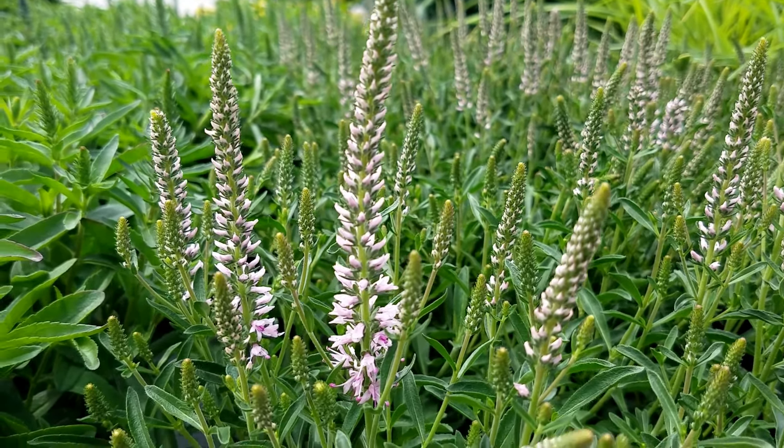It's easy to grow, nice and vigorous, and makes a really good compact mound. It would make lovely ground cover for a sunny or partially shaded site. A real good doer, as they say.